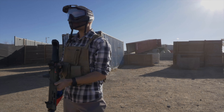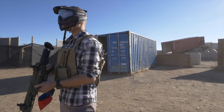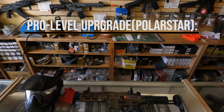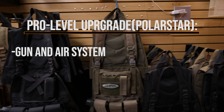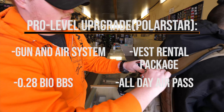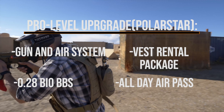Finally, we have our Polar Star rentals. These are hand-tuned, high-end performing guns that perform in the top five percent of guns on the field. They are not battery powered but instead work off high pressure air from an HPA bottle attached to the gun. This package includes the gun and air system, a vest rental package, a bottle of 0.28 gram BBs, and unlimited all-day air so you can refill at the front shop by showing your all-day air pass. This is the ultimate combo deal for new players who want to dominate on the field.